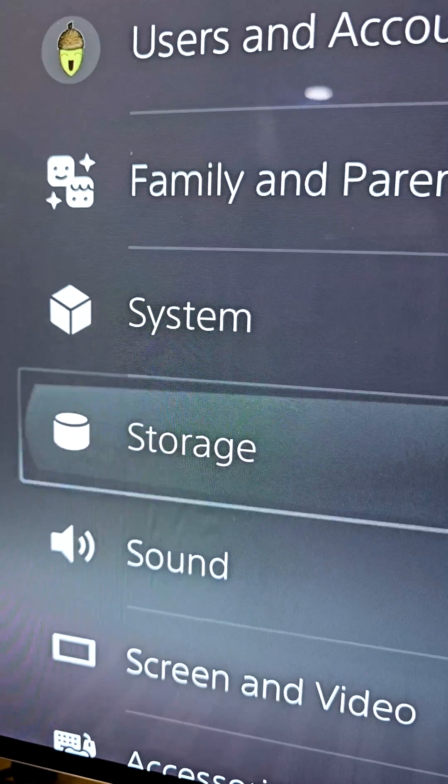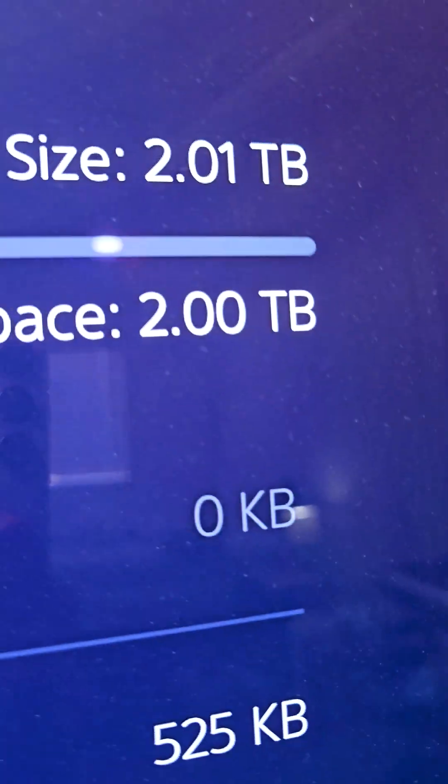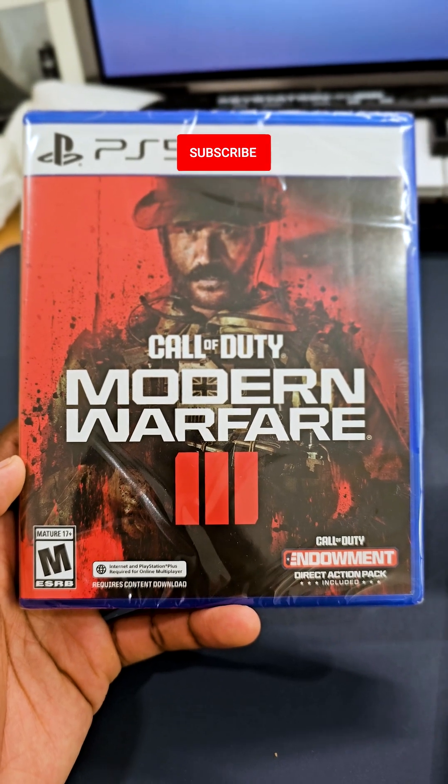Go to settings, scroll down to storage, M.2 SSD — you're good to go. Now I can finally play Modern Warfare 3.